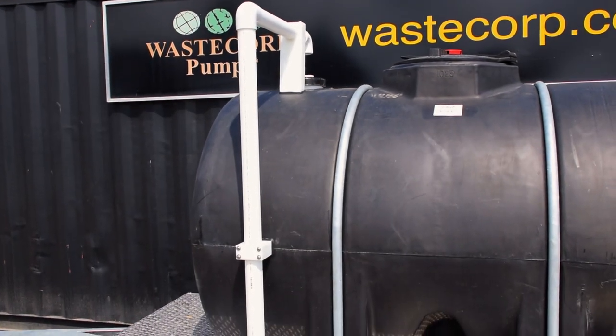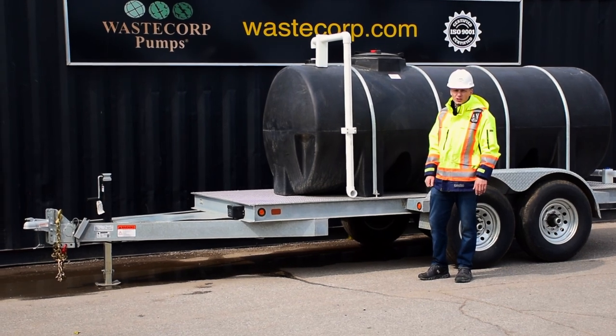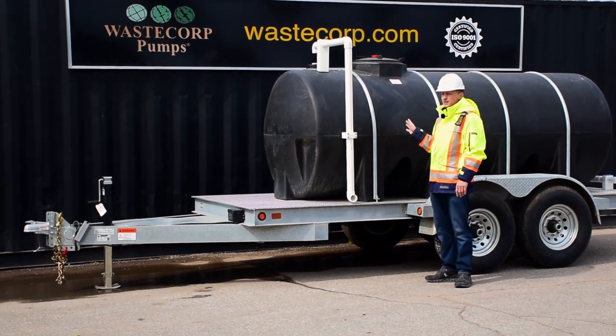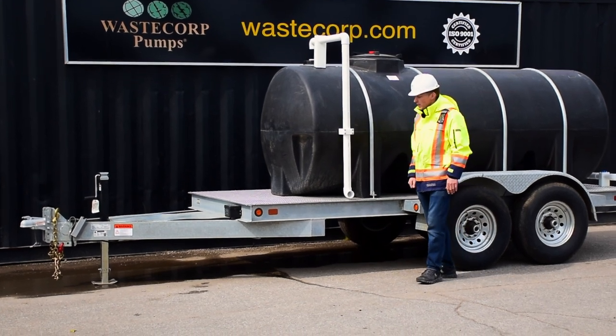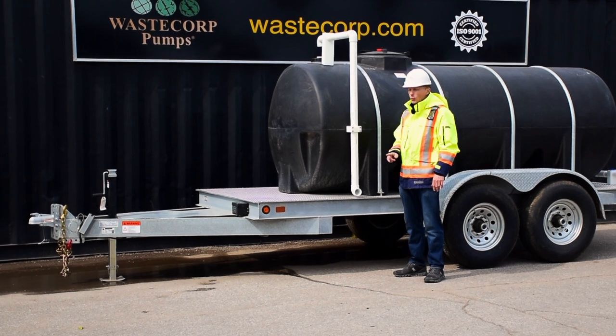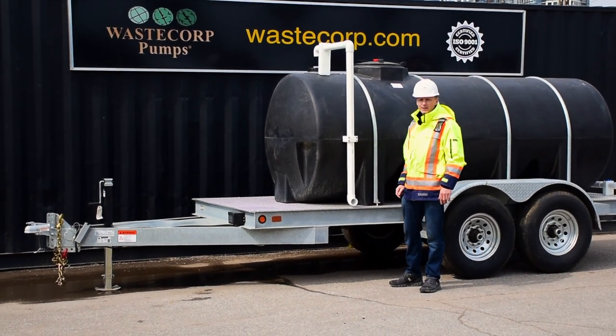WasteCorp water buffaloes can be customized any way you need it, and the water buffalo you see here is just one example. The customer in this case regularly fills the tank from municipal fire hydrants, so the connection you see here connects right to the fire hydrant, and water travels through the plumbing and fills this 1,025 gallon tank.